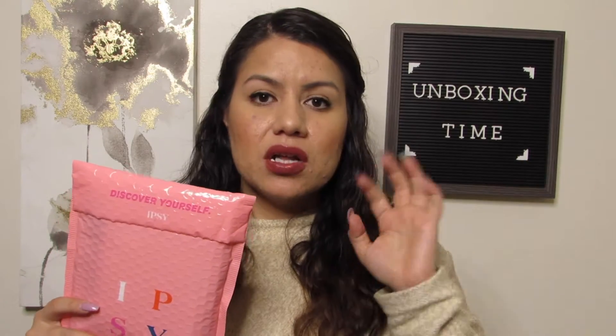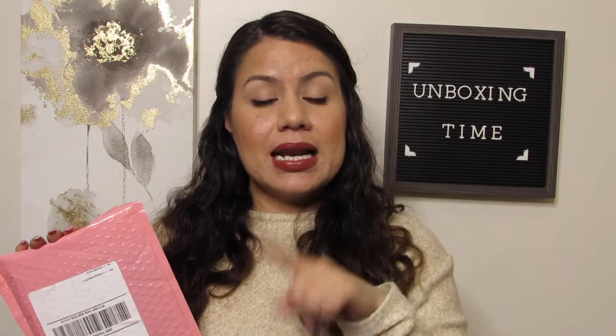So like I mentioned, we have an unboxing — we have our Ipsy Glam Bag. This subscription is a monthly subscription from Ipsy and it is their cheapest one. This one is twelve dollars and you're supposed to get five to six items along with a cosmetic bag. They do have three other options, including the Ipsy Glam Bag Plus and Ipsy Glam Bag Ultimate, which I unbox as well on this channel.